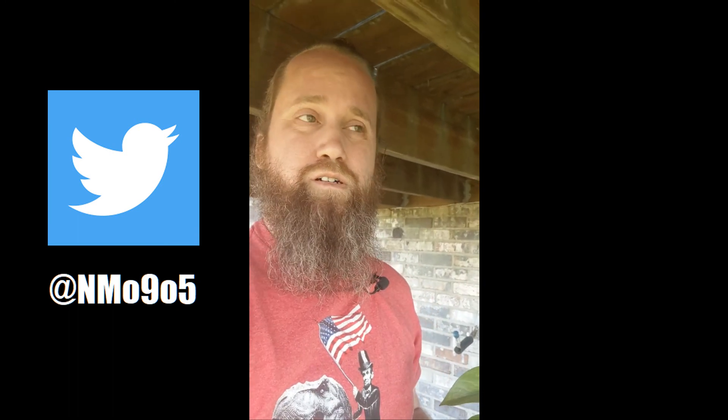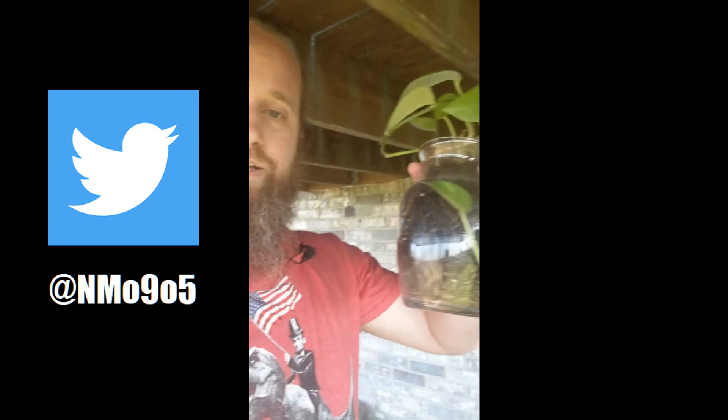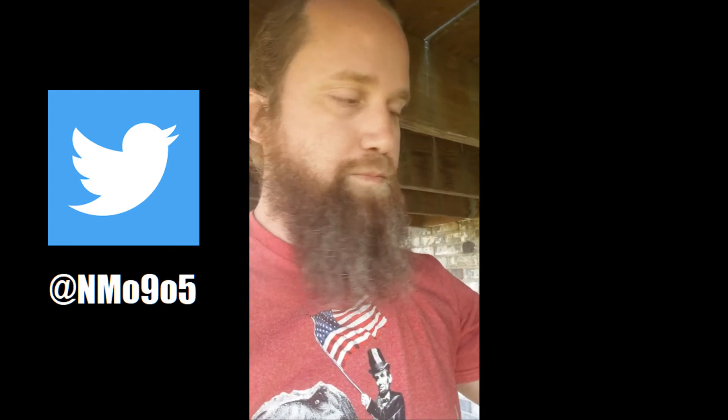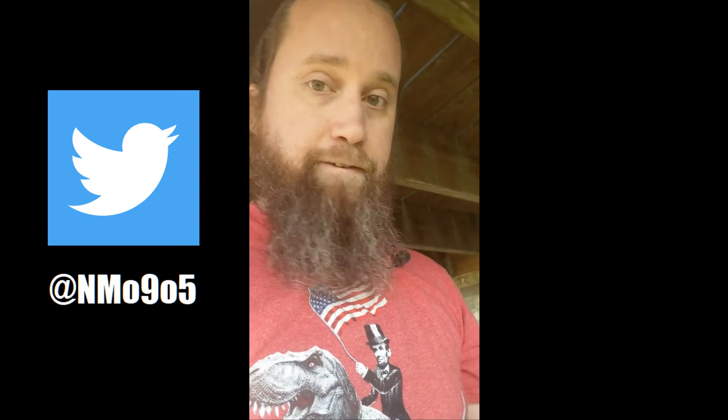All right, so like I said, we are about to start repotting some plants. Here I have this philodendron that my fiancée brought from work. It's been in this vase for a long time. She doesn't want it in there anymore, even though it will continue to live in there for years — it will do just fine. There's really no need to replant it, but she wants it out, so we'll take it out.